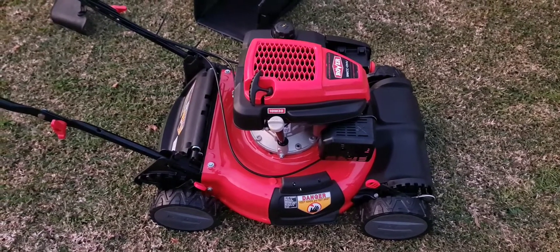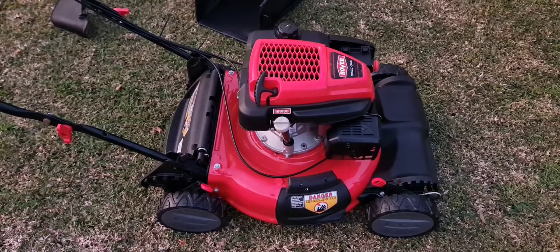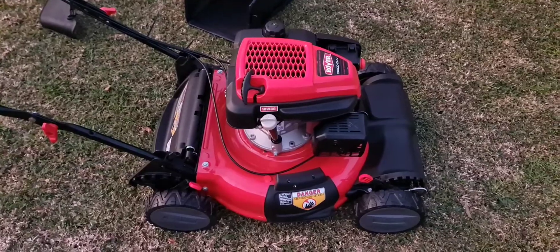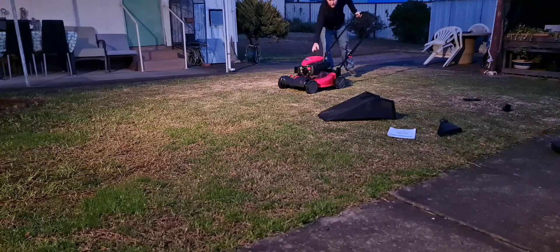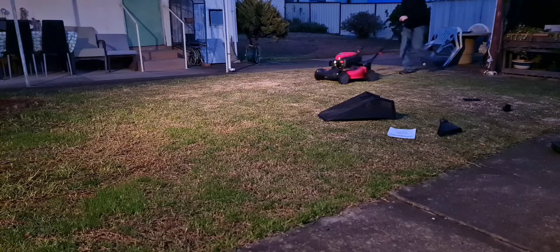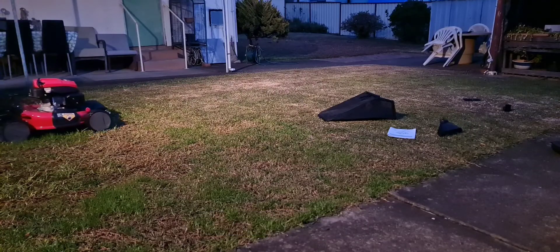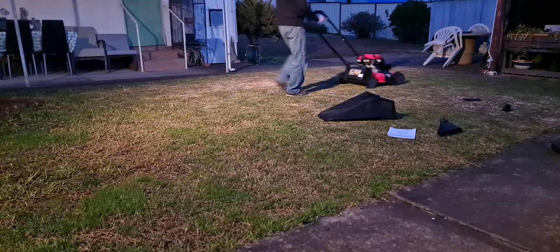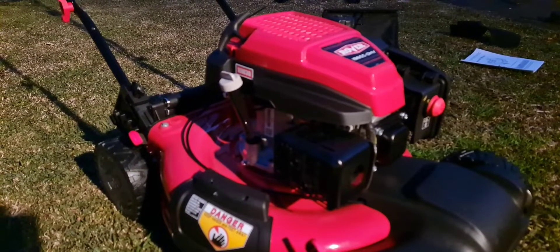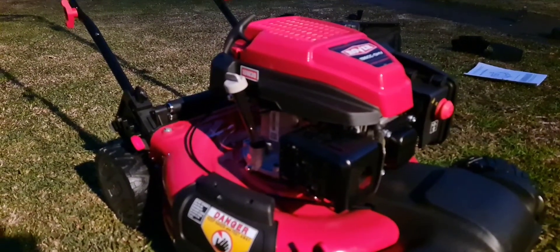I'm going to make some noise now and start it. I'm not going to be able to cut anything because it's gotten too dark once again. But I'll run it up and down the grass using the propulsion system, just so you can see that working. Look forward to a video of it cutting some grass pretty soon. Thank you — like, share, comment, subscribe. Take care guys, stay safe.